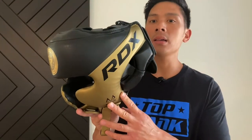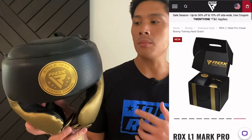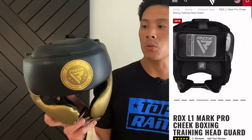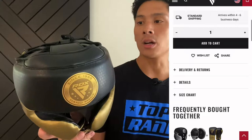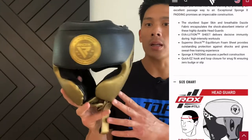Today I'm doing a review on the RDX L1 Mark Pro Cheek Protector Headgear. Got mine in the black and gold colorway — you can also get it in black and silver. I got mine in medium; it has small, medium, large, and XL. You can go onto the RDX website to see which size is correct for you based on your head circumference. This is one of their more higher-end cheek protector style headgears. I like the fact that they integrated cheek protectors to give you protection over your cheek and your orbital bone.